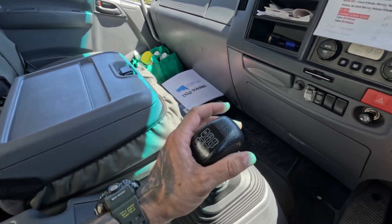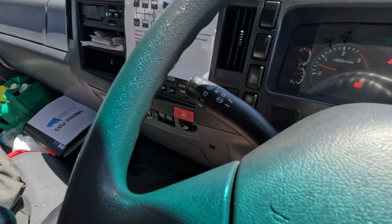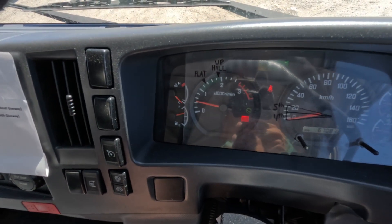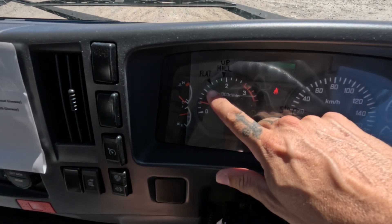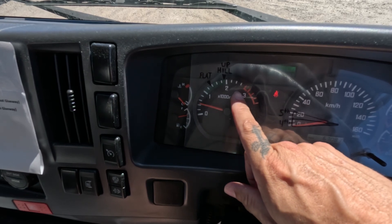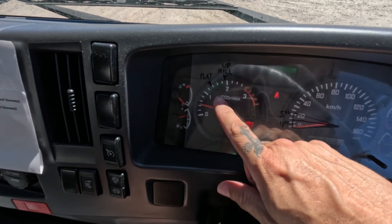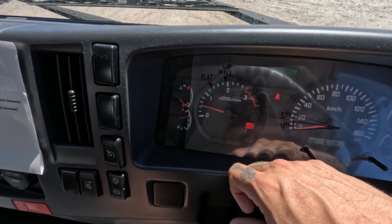We'll go to neutral for now and I'll run you through our revs and our speed. So when we're driving, we're looking at our revs here. Fifteen hundred revs is where we change on flat ground. Two thousand revs is where we change gears going uphill. So I've got flat written at fifteen hundred, and I've got uphill written at two thousand.